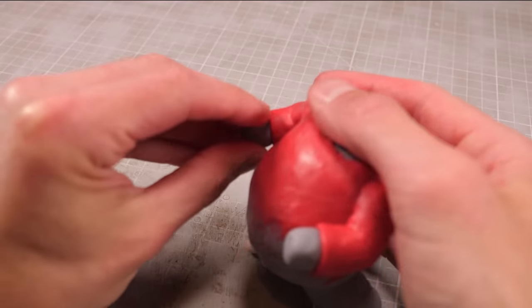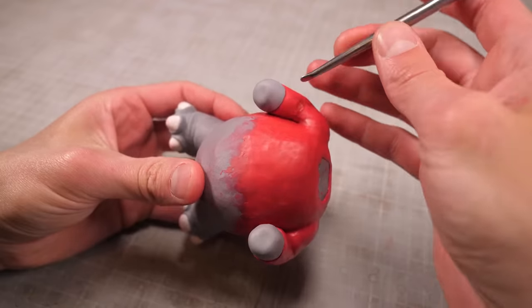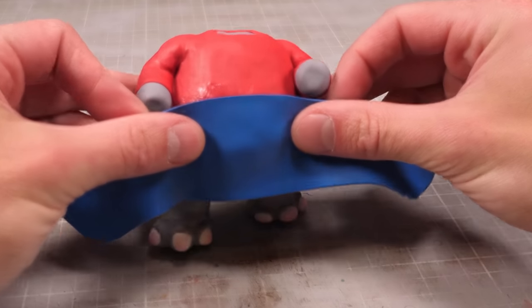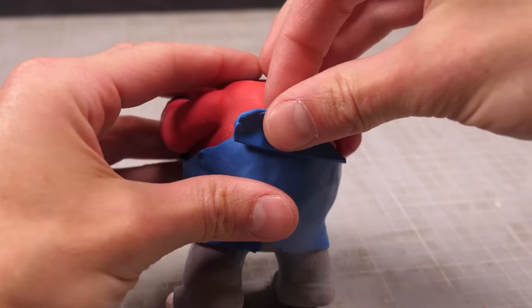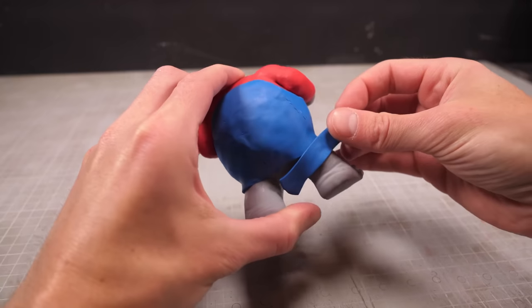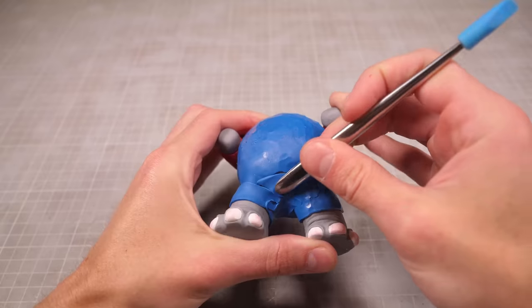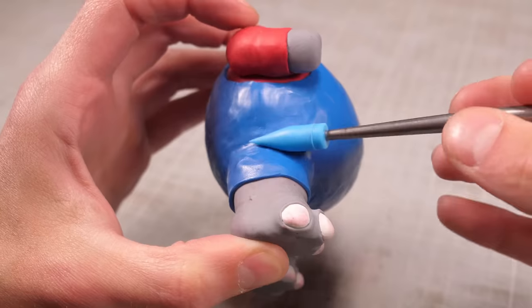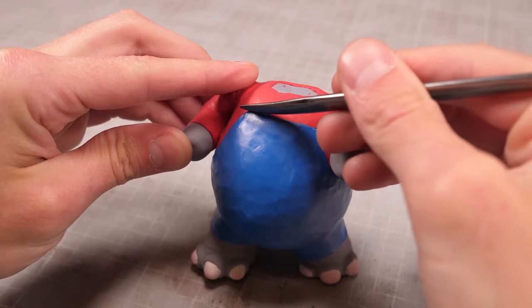These grey lumps will eventually get covered by Elephant Mario's trademark white gloves later, but for now I can get started making his bright blue overalls. I'll start with an extra thin sheet of blue clay that gets wrapped around his waist like a towel and blended in the back. Then I can add a couple bits of blue to his upper back and chest, as well as wraps and thin strips around his legs to finish making the pant part of this one-piece suit. Once all the exposed bits have been covered and nicely blended together and smoothed out, I can refine the edge and start to add the stitching and detail.